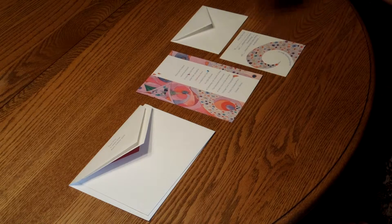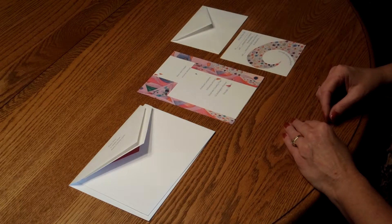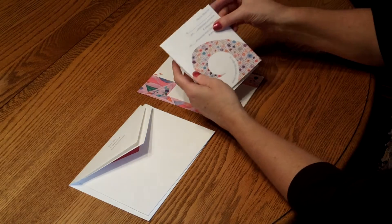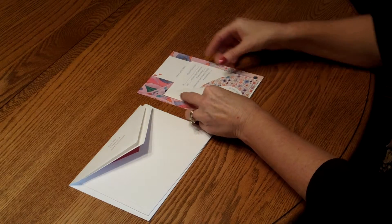First, start with the reception card. Pick that up and place it directly over the invitation so the bottom edges are flush. Then move on to the response card. Tuck that underneath the response card envelope flap and place that directly over the reception card.